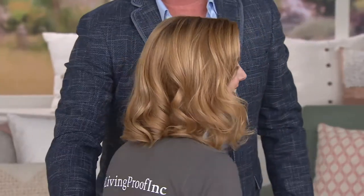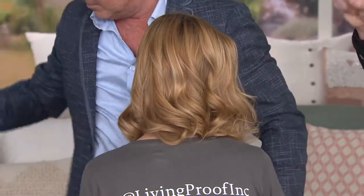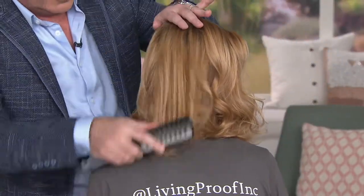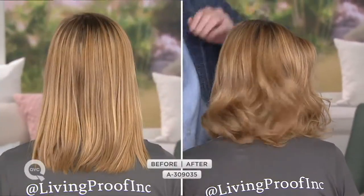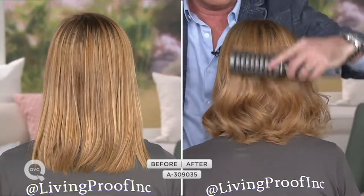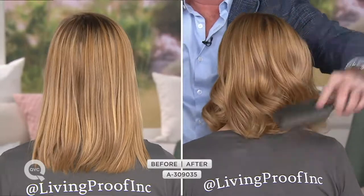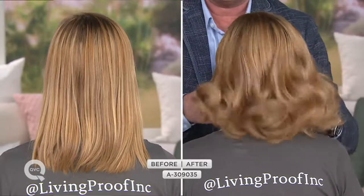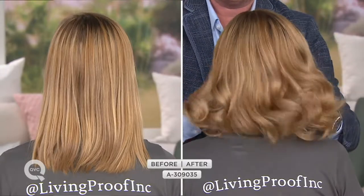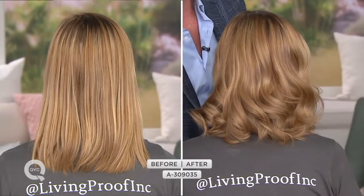We originally set Casey's style with the mousse, so you may want to pick up the mousse too — it's amazing. But the hairspray is now that tool in your beauty bag that's going to give you hold, shine, volume, and setting — but flexible enough for you to run your fingers through it. And if somebody else is running their fingers through it, their fingers aren't getting stuck.